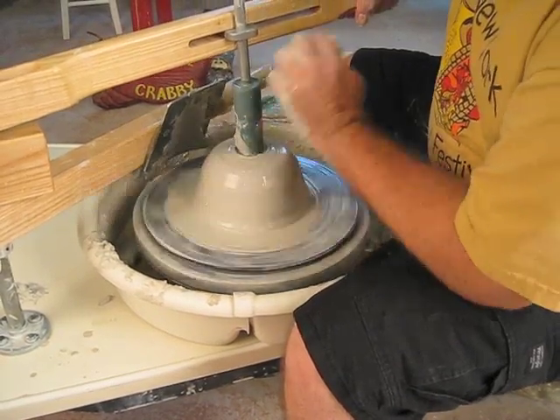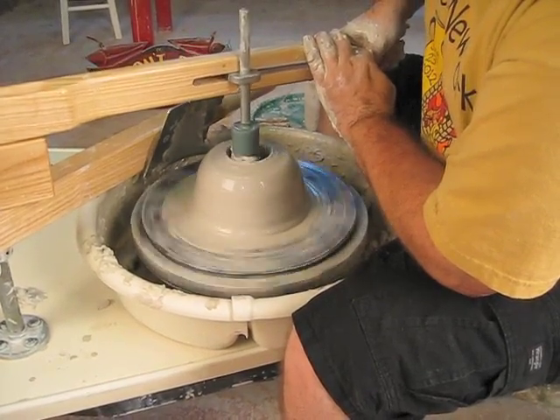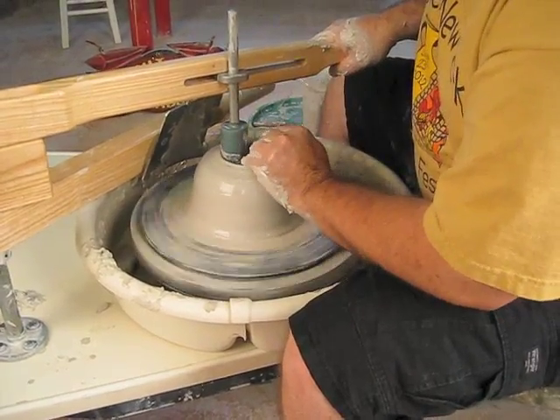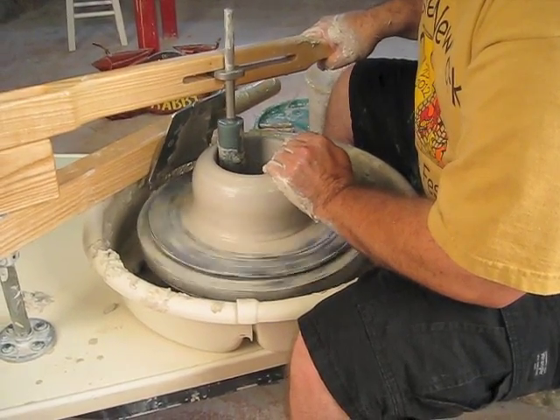Once you have the height and shape you want, you can then use the opening arm to plunge down through the clay and then open your clay up. This tool will allow an even thickness in the walls, and this becomes very important when you're working with large amounts of clay.